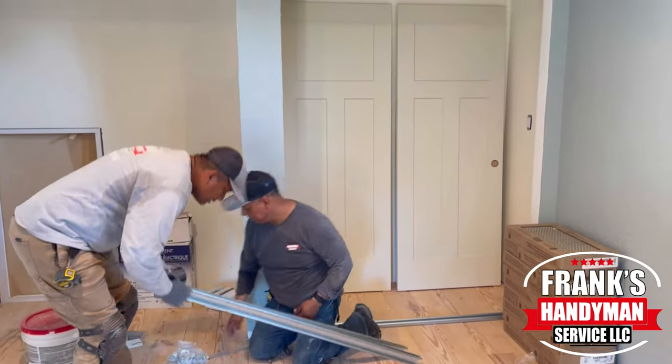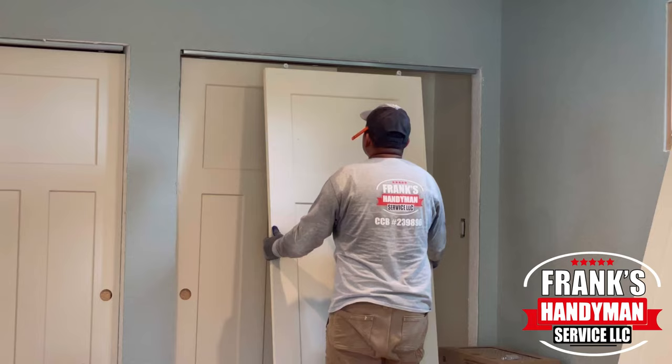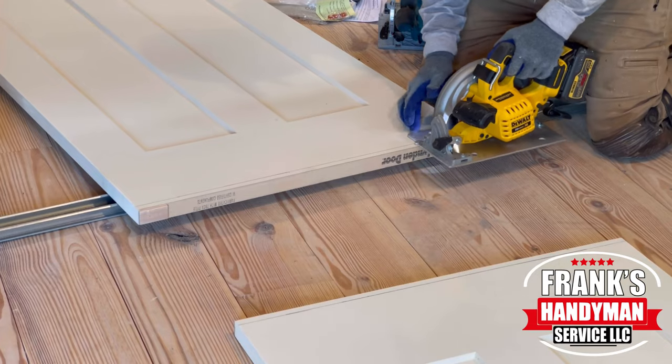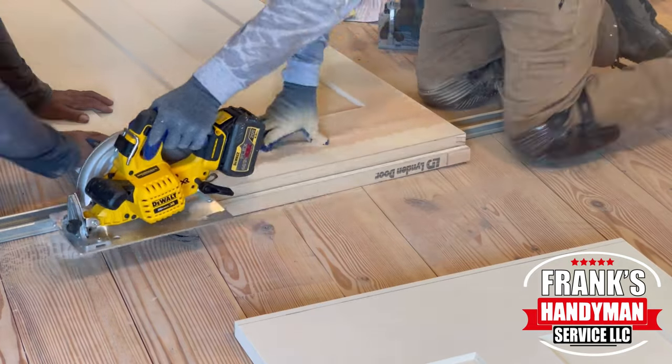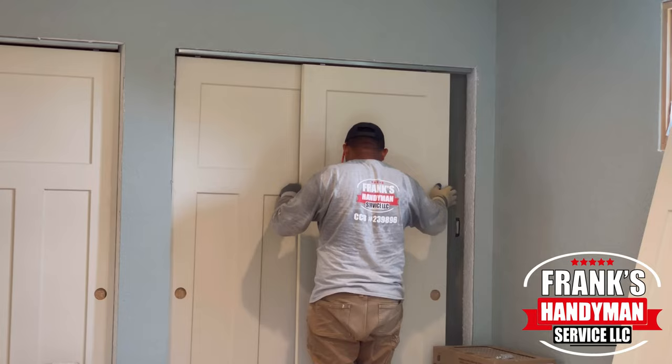Hey guys, welcome back to our YouTube channel. In this video, I'm going to be showing you how to install some brand new sliding closet doors. Please stay tuned and continue watching until the end so you won't miss out on any details of how you can do this as well.